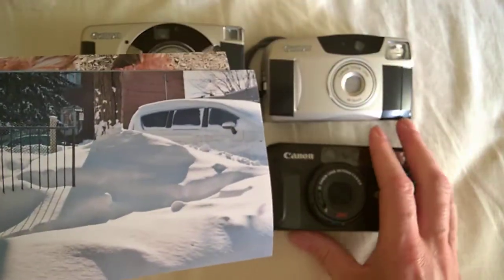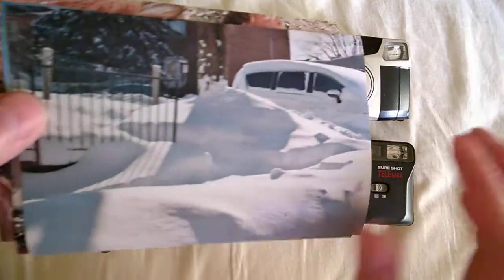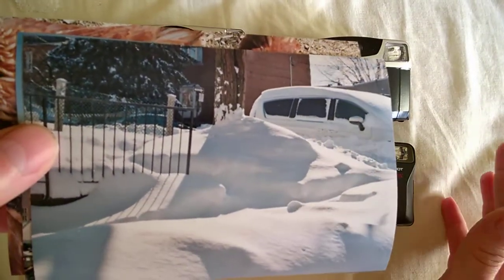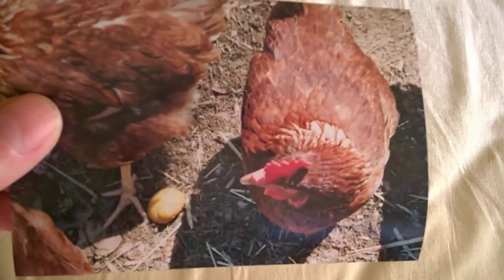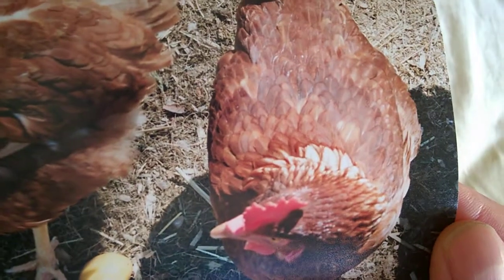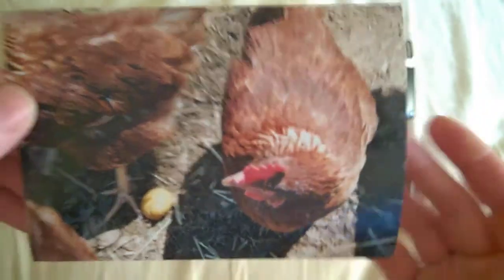You also need to get good pictures, otherwise you won't use that camera — that's important. This one had a little bit of light falloff on the corners. Sharpness-wise, it's not going to look professional, but it's good enough. These are four-by-six paper prints.